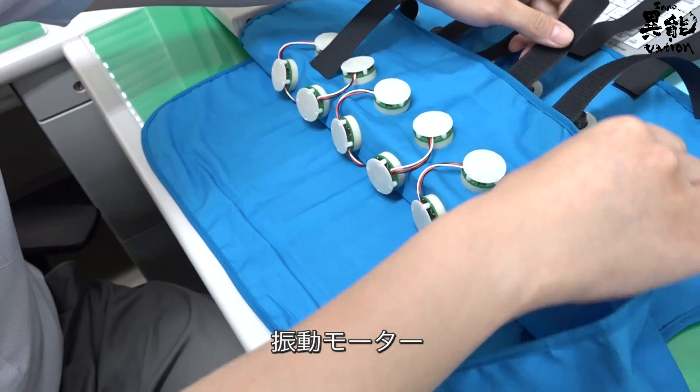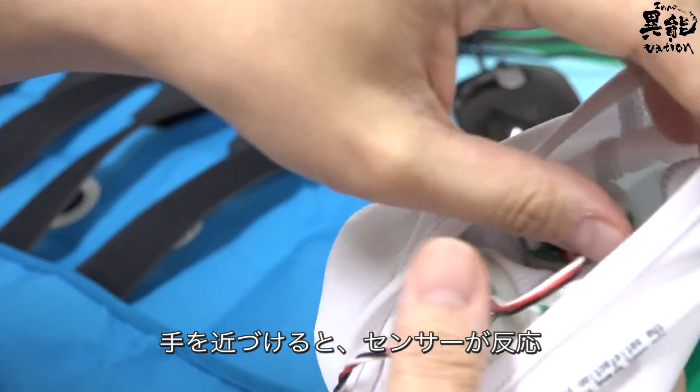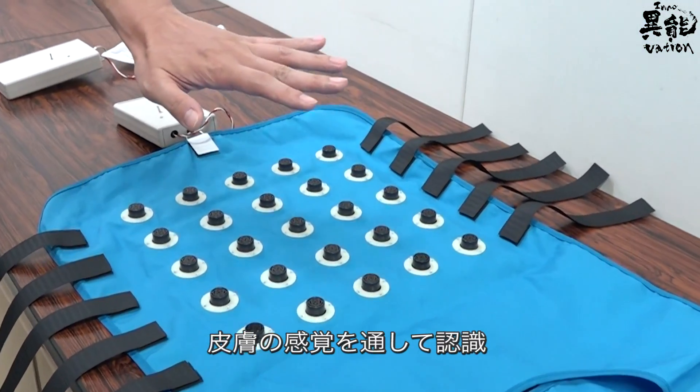The oscillation motor: if you bring your hand in close, the sensor reacts, the oscillation motor vibrates, and the sensation is sent to the user's skin.